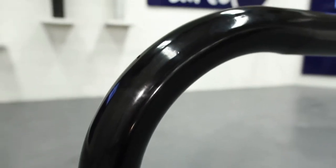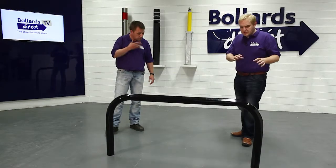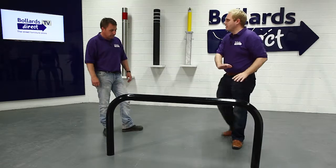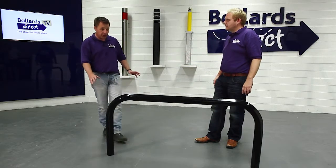It's galvanized steel. The galvanizing protects against corrosion for a minimum of 15 years. On this occasion we've powder-coated the product black, but other colors are also available — you'll see them on the website.